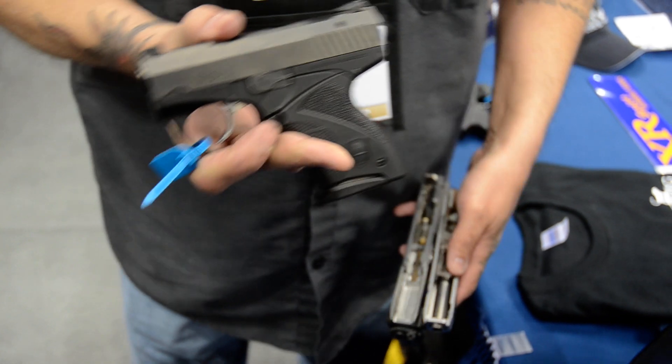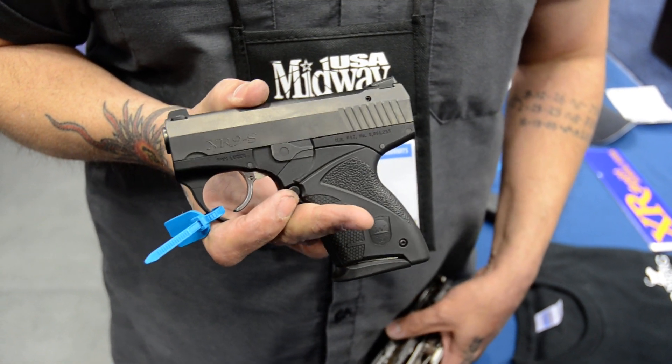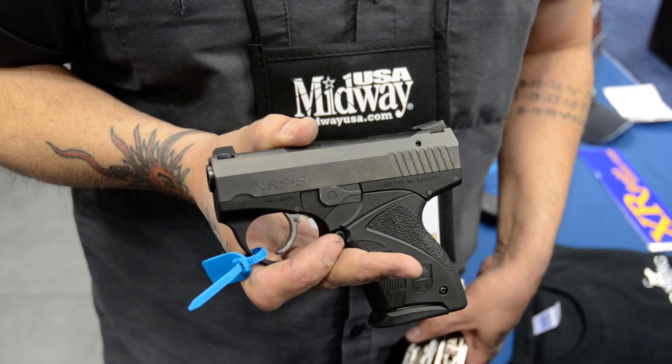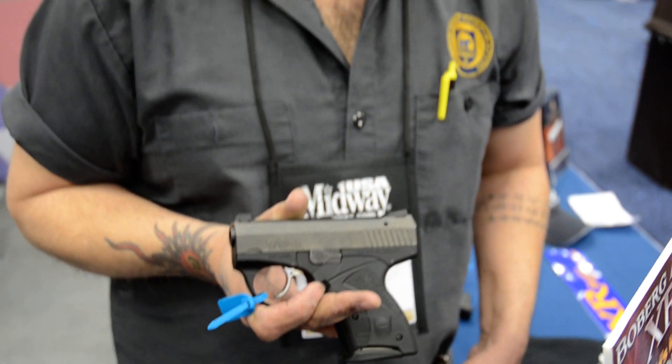We end up with a 5.1 inch gun in our shorty. It has a 3.35 inch barrel in it — it's the same size barrel as a lot of mid-size semi-automatics, and actually just a hair shorter than my CZ75 full-size version.